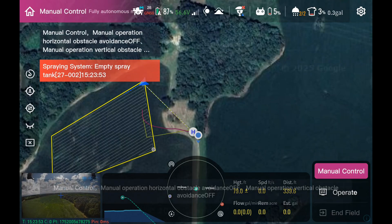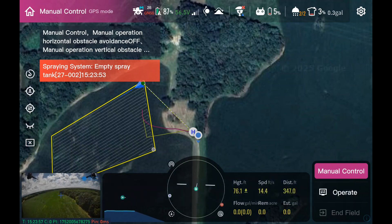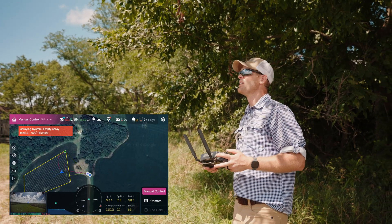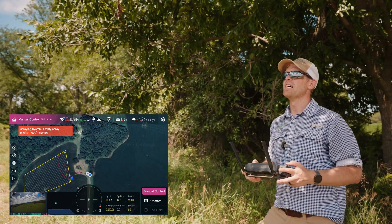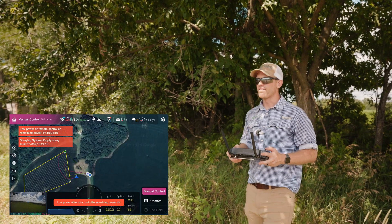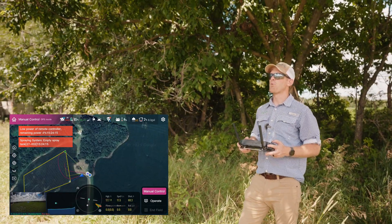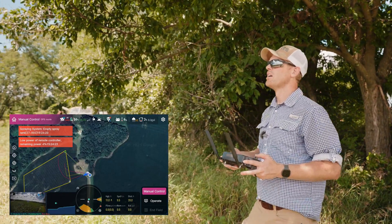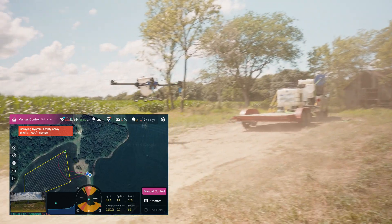Switch back to manual — I'm going to bring it back home manually. Manual return to home is not necessarily a bad thing. Typically, if you set it up correctly, the drone can usually do a better job returning home, especially on a long ferry — it can fly straighter and more direct. If you're not using safety points, sometimes you can fly a bit more efficiently with a manual return to home or manual out to the start point.